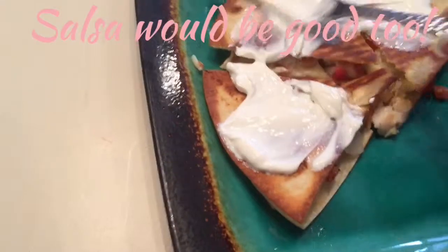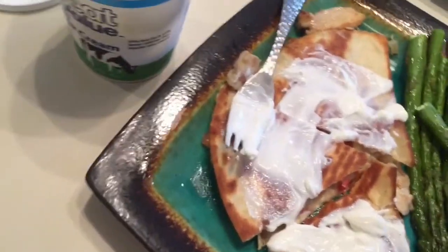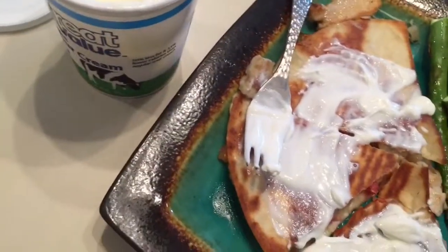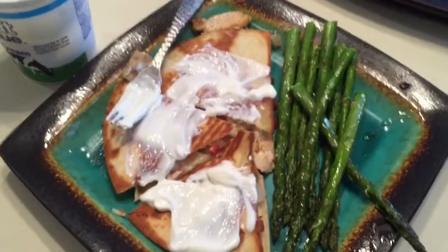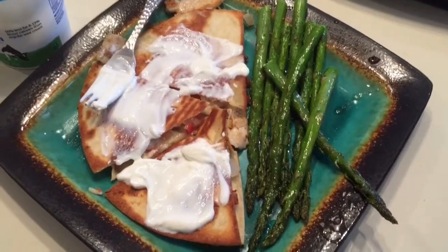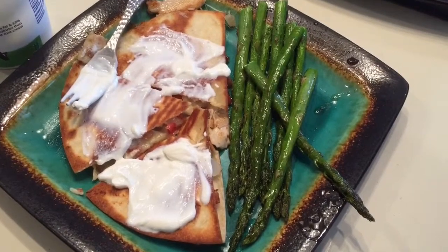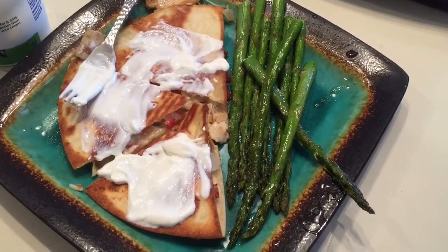And then I will add some asparagus. Lunch my friends is served — there we go, that looks delicious! I hope that you guys try it and like it. I would love for you to comment below and let me know how you liked it. Thanks, bye-bye!